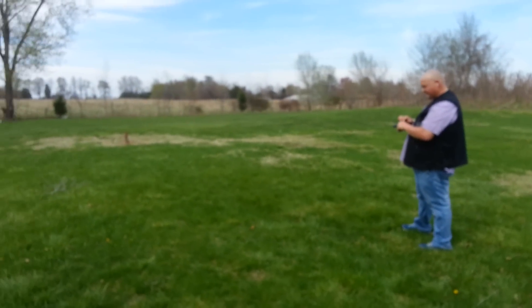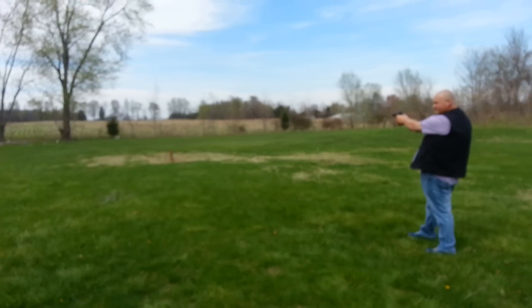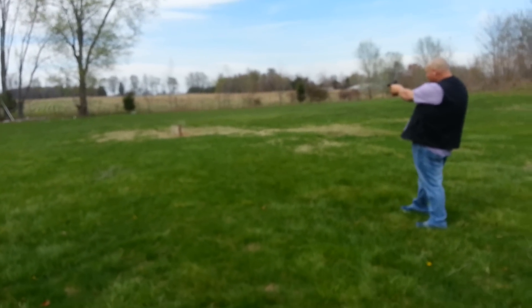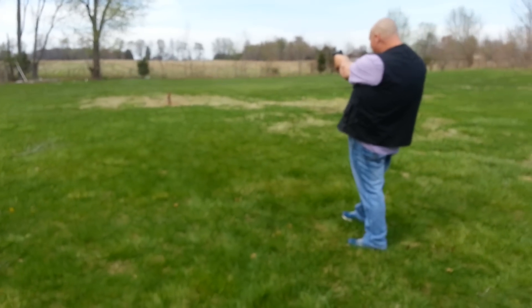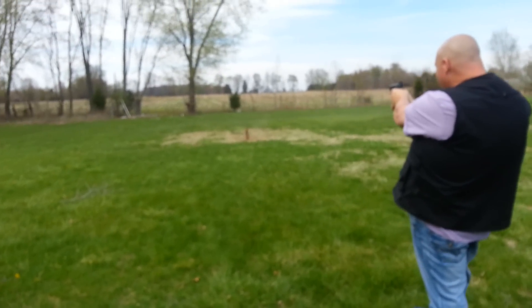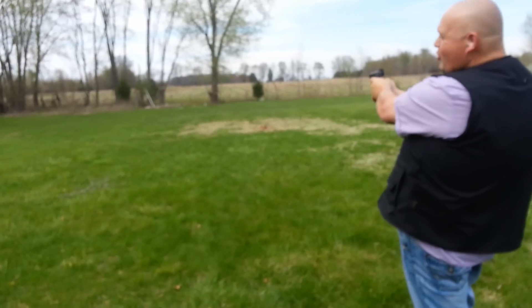Yeah, I can see you now. Lodge, don't try to shoot at the same time. There's definitely nothing in your purse. Boom. Yeah, woo! Got it finally.